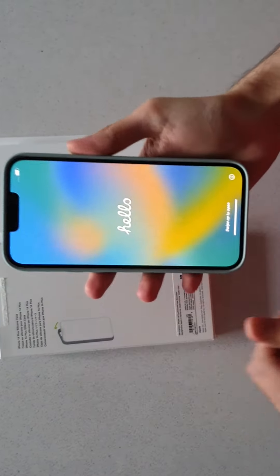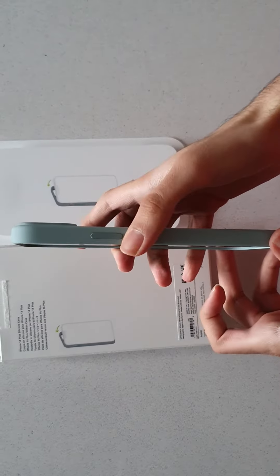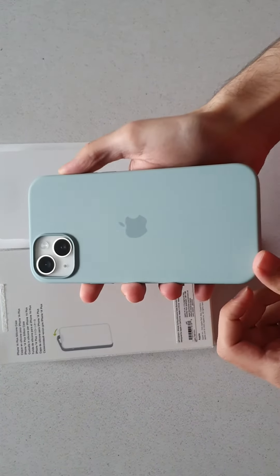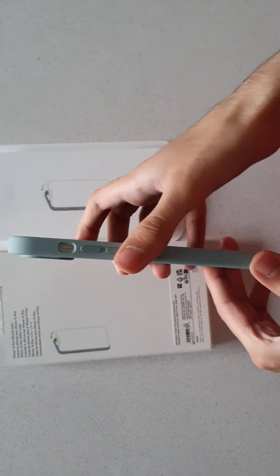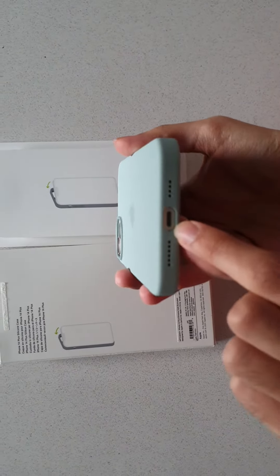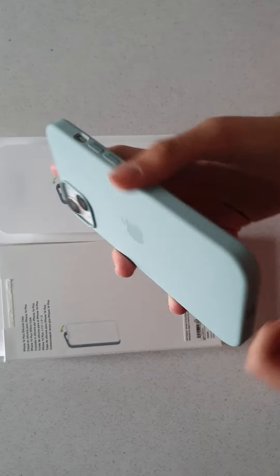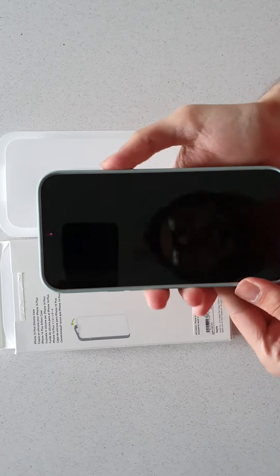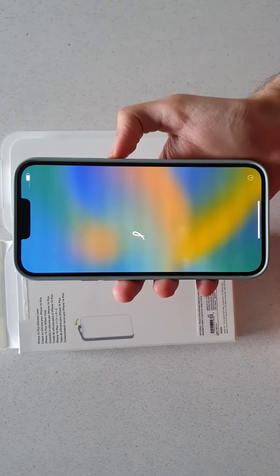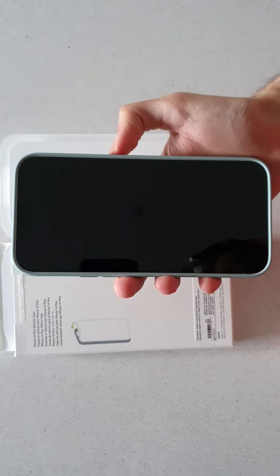And there we go. As you can see, it fits like a glove, as you'd expect from Apple's official case. From all the different angles it fits perfectly — everything is designed with great precision, and you can see all of the ports line up precisely. That brings to an end our unboxing of the iPhone 14 Plus silicone case in the Succulent colour.